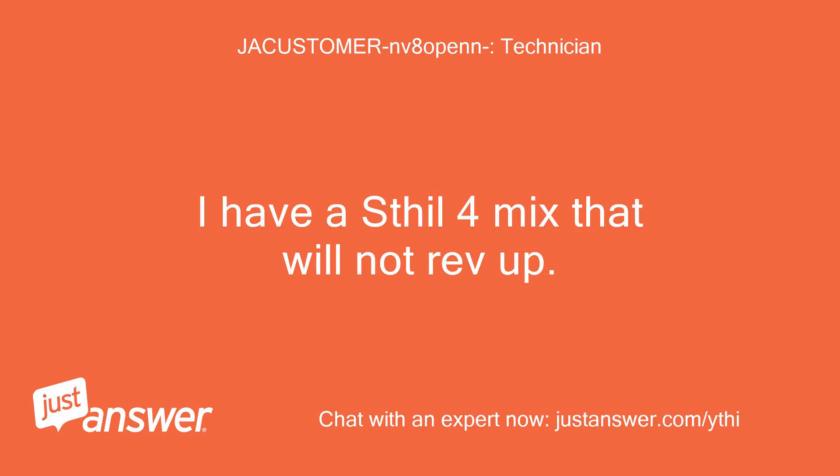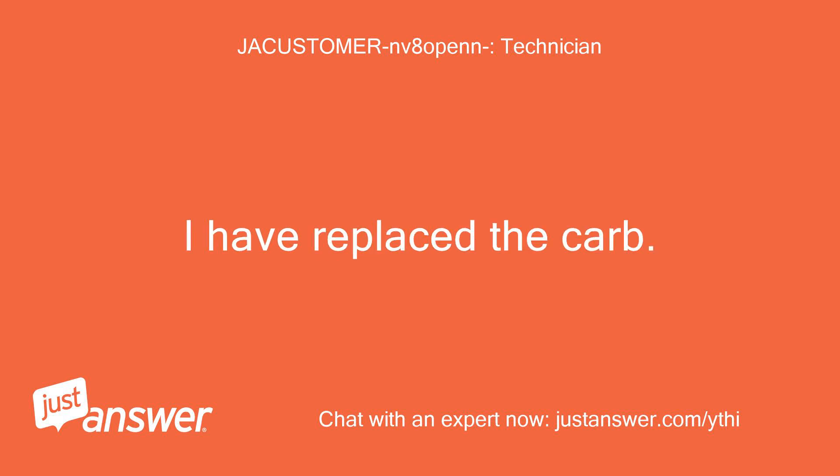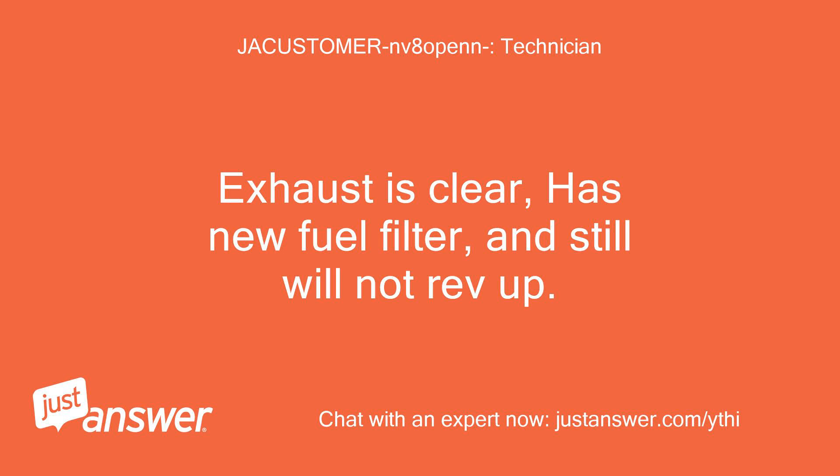I have a Stihl 4-Mix that will not rev up. I have replaced the carb, exhaust is clear, has new fuel filter, and still will not rev up.